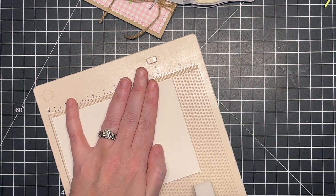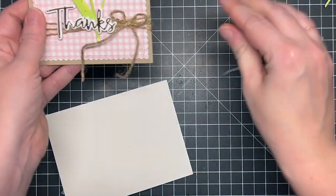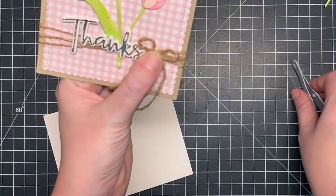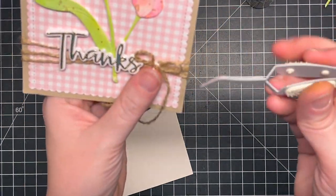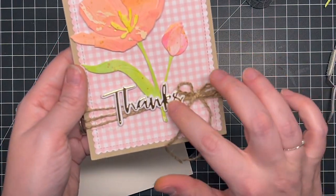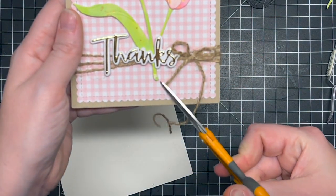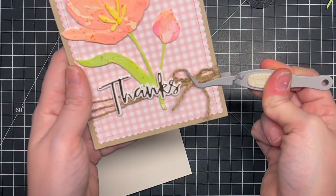While that's drying, I'm getting my card base ready. I'm using Simon 120-pound cardstock cut to a top-folding A2 size card base. This is my preferred card base — I do use side-folding every once in a while, but I think top-folding sits nicer so somebody could display it if they wanted to. It's just my preference, but you can do it however you like.